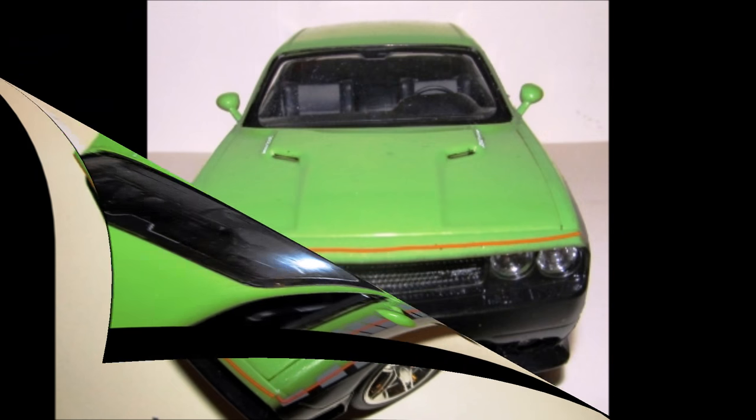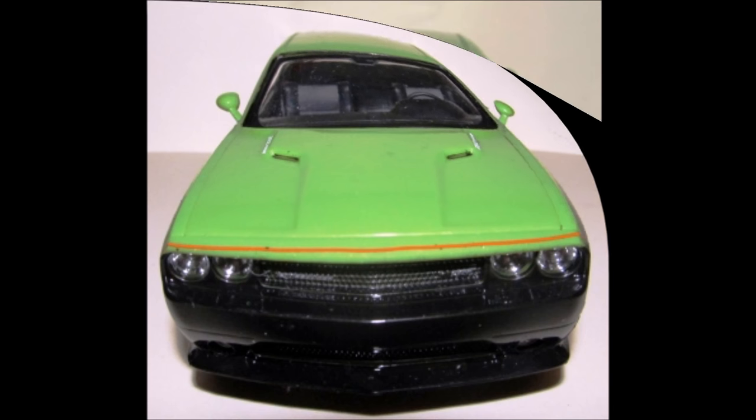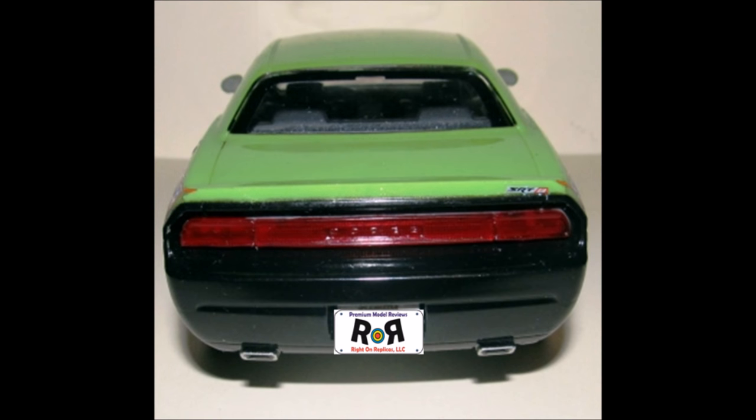Here's the front view of the completed model and as you can see, she looks pretty good. There were no parts left over for this kit except for some decals for the kit-supplied license tags that I didn't use.